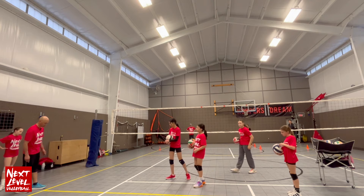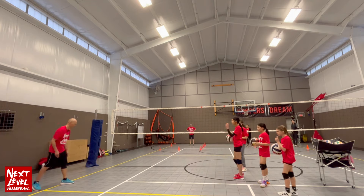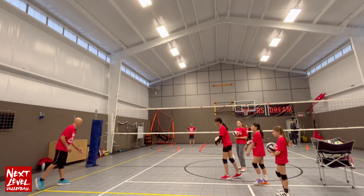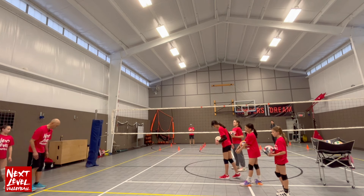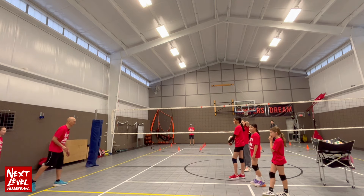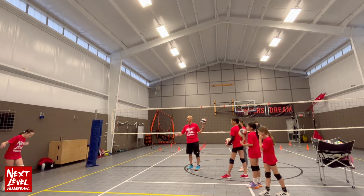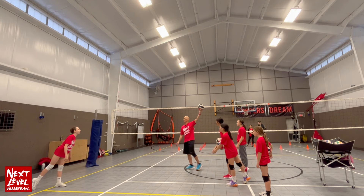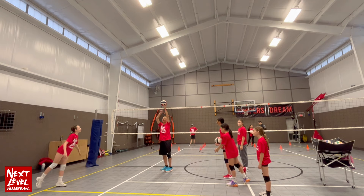This is where I want you to start. Before the toss happens, you're going to take a timing step — we call this a timing step. It's your left foot stepping forward, and then all your weight is now on this left foot. You start here, take this step, then the toss happens, and then you're going to wait. Ball leaves the hands — you're still waiting, still waiting — it's going to hit the top of the peak, going up, up, up.